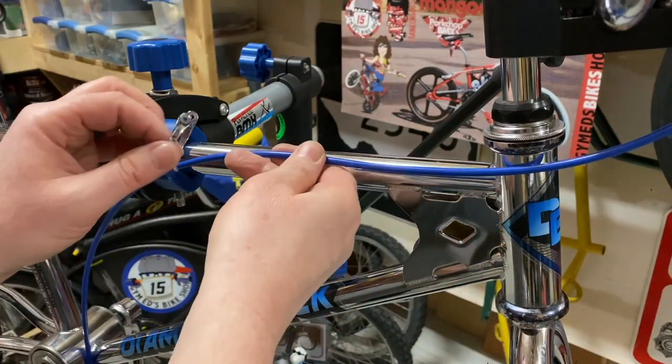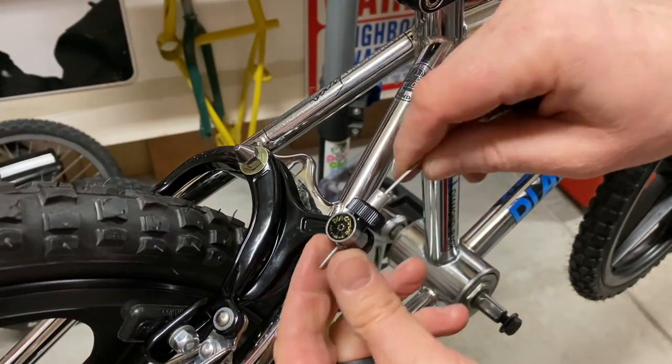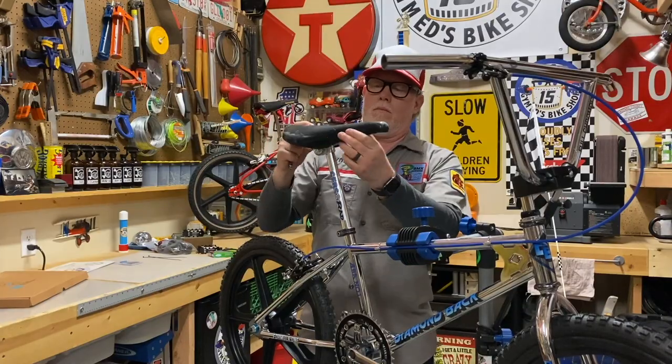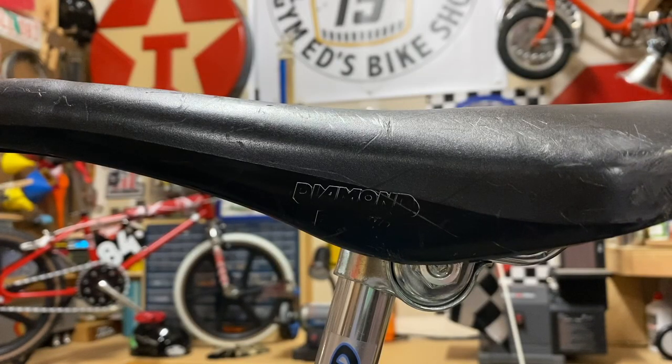The seat was the original Diamondback 5 Gold that came with the bike, but it was really scarred on the nose and across the back. I smoothed the rough parts out as best I could because I wanted to keep it on the bike. The Diamondback logo still shows on one side.